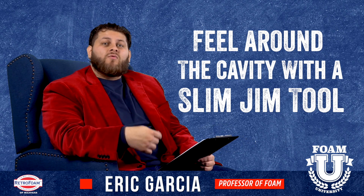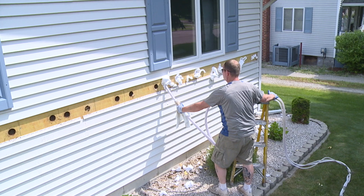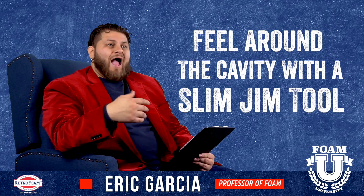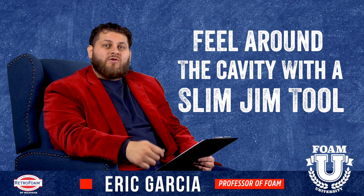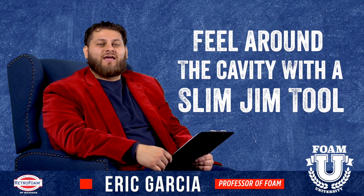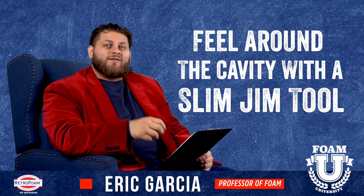When the foreman comes around and actually inserts the hose to inject the foam, he's doing the same thing — feeling whether he's getting all the way to the bottom, all the way to the top, all the way to the side. If there is any blockage, we make another access hole. The simplest tool we use is just a Slim Jim. I would definitely recommend not trusting the electronic stud finders you might use when hanging a picture inside the house. I would not trust that in this application — you want to physically feel when you're making contact with the stud.